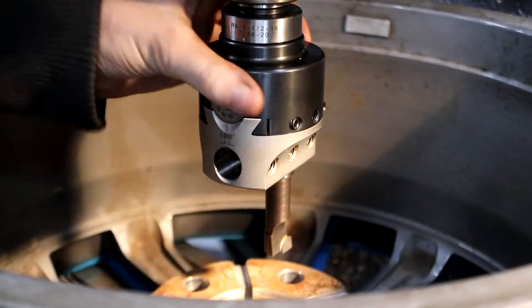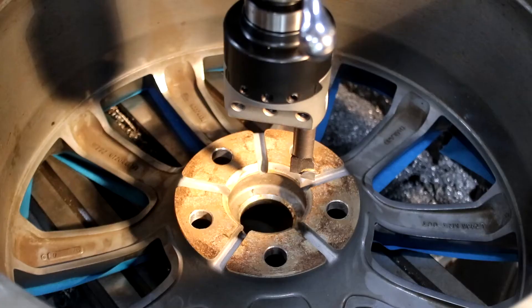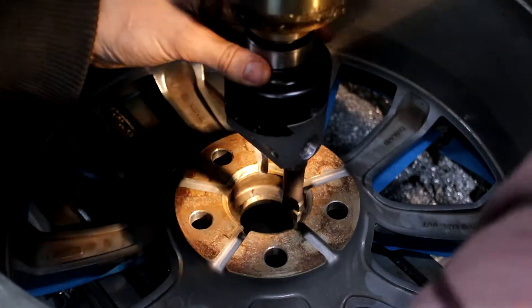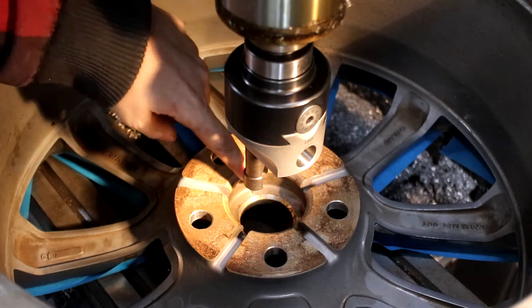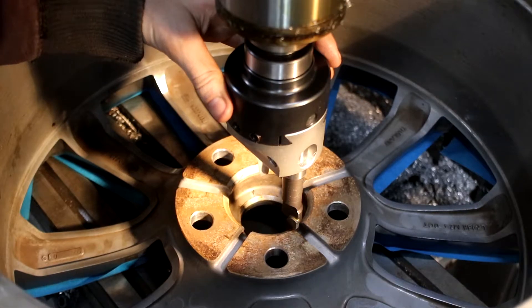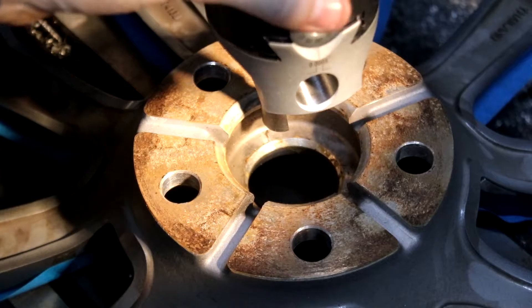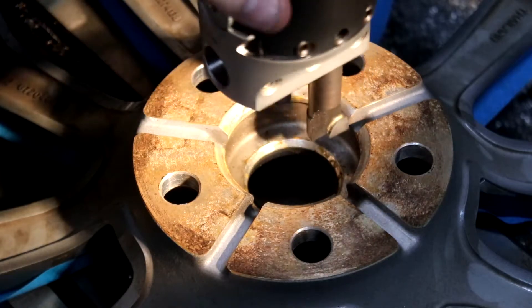What we're going to do now is get the centre of the boring head over the centre of the hub of the wheel so we can start boring it. I get it close by eye first — bringing the boring head down close to where we're working. I can see straight away there's a big gap here; when I'm on this side it's way too far. So we'll start by getting it close by eye. Now you can see the head is pretty much tracing that inside circle bang on — that's about as close as you'll get it just by looking.